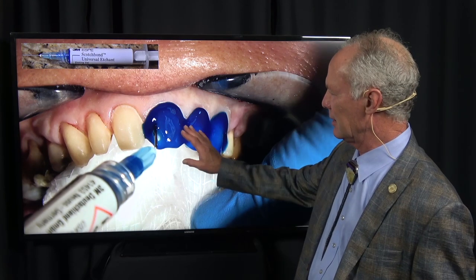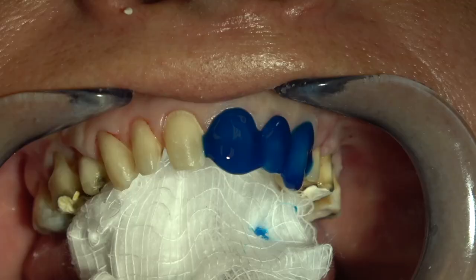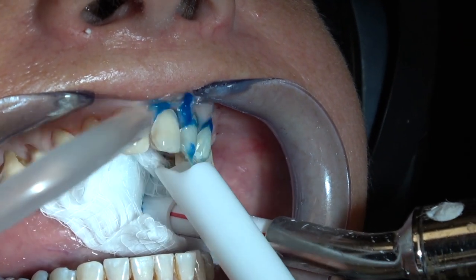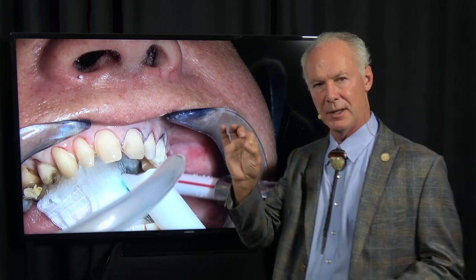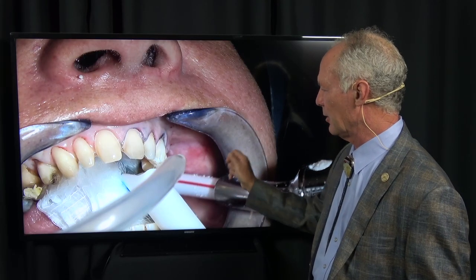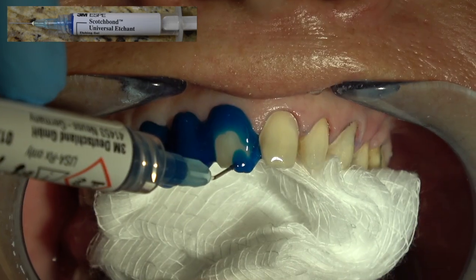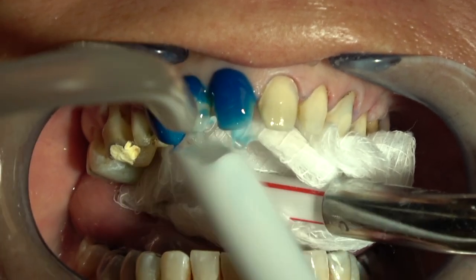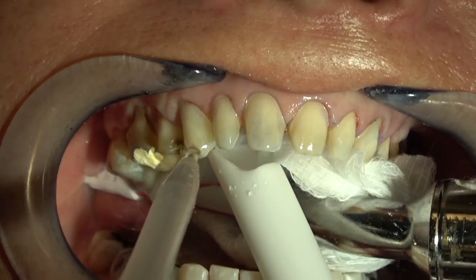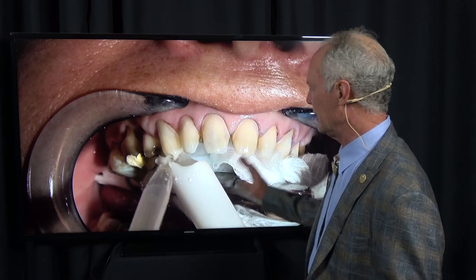By accident, I discovered that 38% phosphoric acid is a fabulous hemostatic agent. If you need to control gingival bleeding, place the 38% phosphoric acid on the bleeding area for 45 seconds. If there's a lot of gingival bleeding, you may have to do it twice. It doesn't affect enamel. For dentin, don't put 38% phosphoric acid on for more than about 15-20 seconds. It causes bleeding areas to scab - it's better than anything I've ever found for hemostasis.